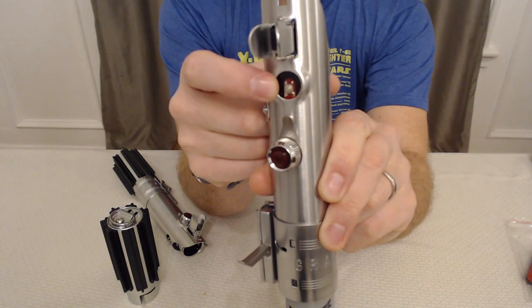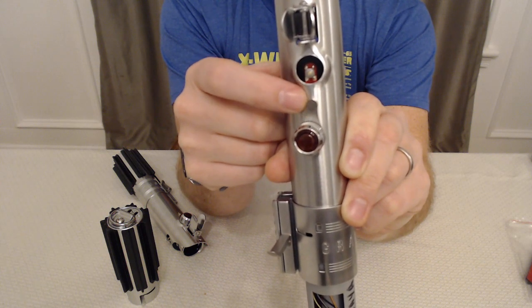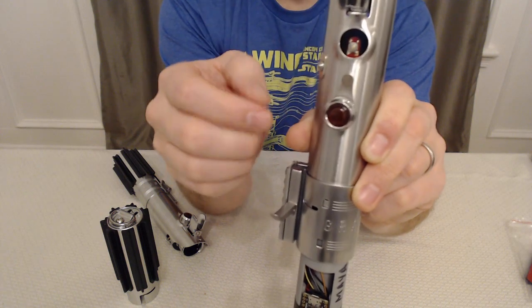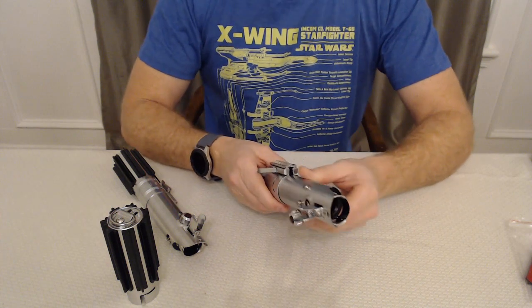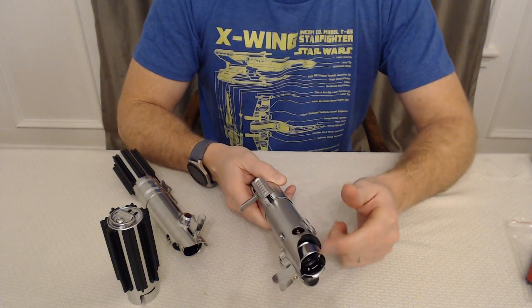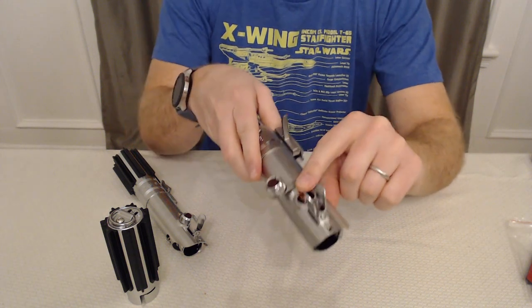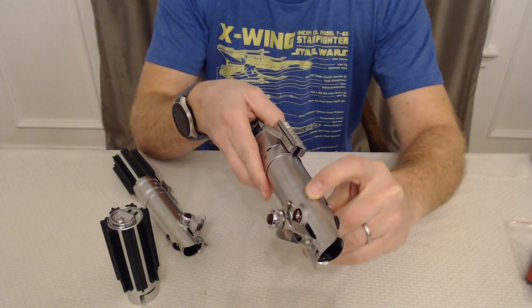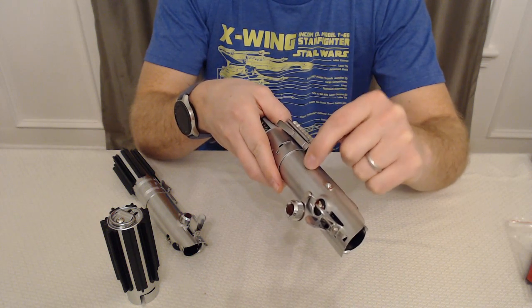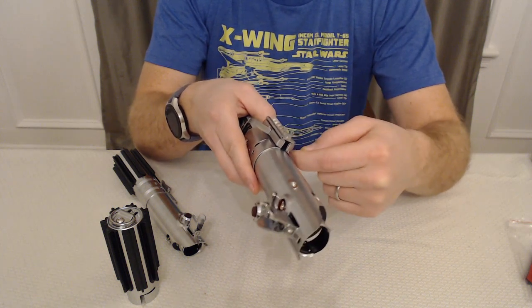That red helper board already has the momentary switch soldered on, with two solder points just underneath. There's a removable inner core — when you take the pins and pieces off, it will come out. There's a great wire channel guide for these wires to come down through, and then there's the slide switch, which is hooked up to another momentary switch. There are two connectors very conveniently located that you can solder and wire through the inner core to the chassis itself.